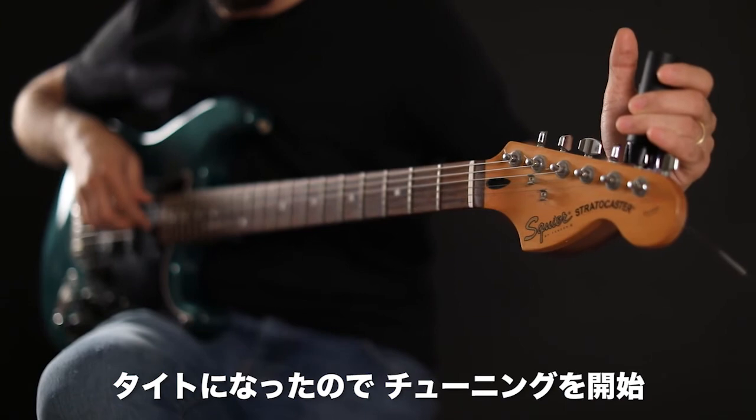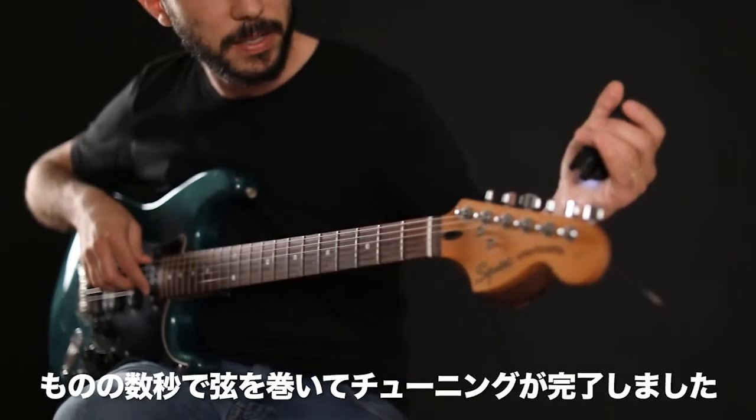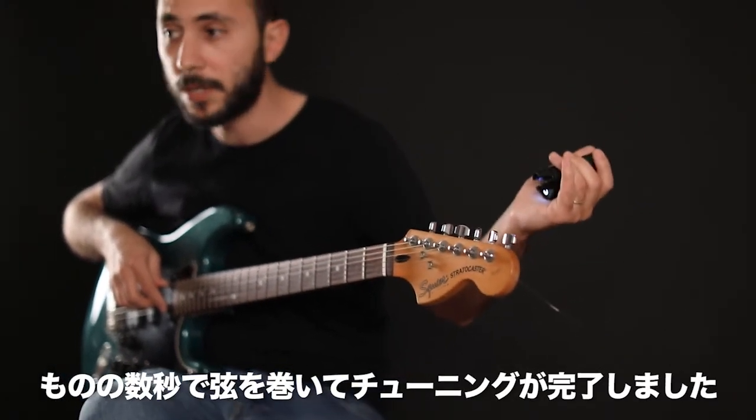Now it's tight so I'm just tuning. And that's it — you can see it took me 5 seconds to restring and tune my guitar.